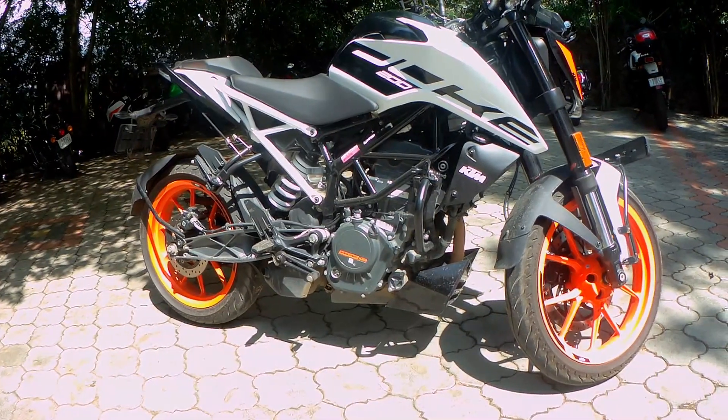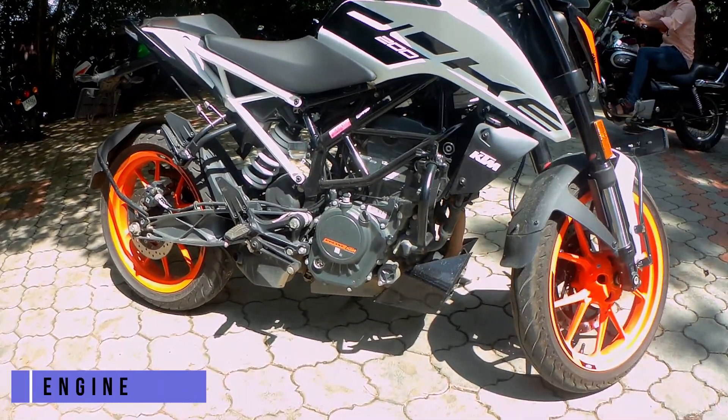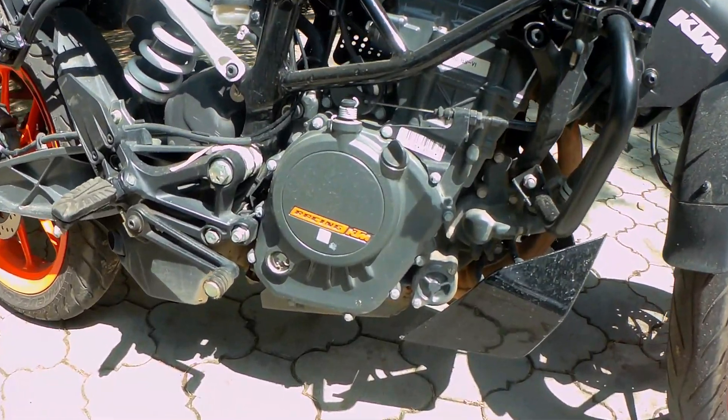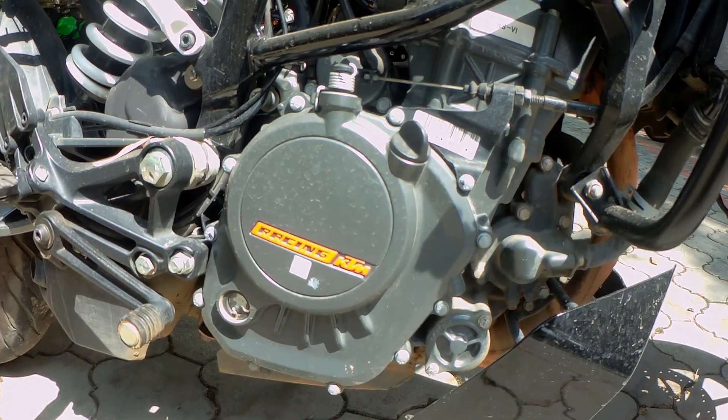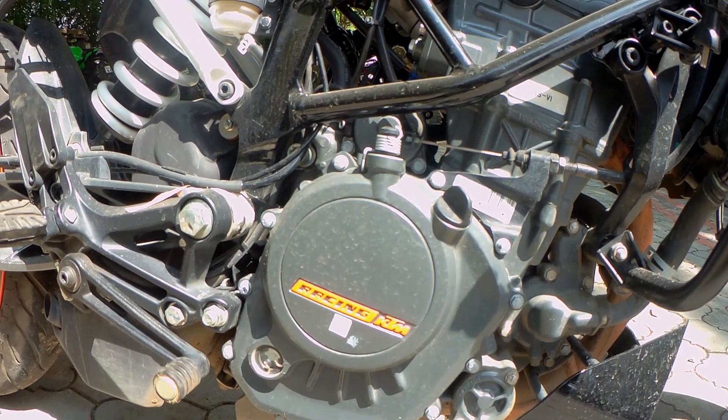The bike comes with a 200cc engine; however, it generates a power of 25PS which is pretty fast. It also pushes a torque of around 19.5Nm which can get you out of sticky situations easily.